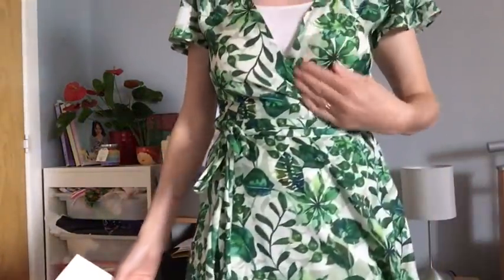Before I start, I'll tell you what I'm wearing. This is the Sew Over It Eve dress in this lovely fabric that I got from Sew Me Sunshine. It's a wrap style with lovely fluted sleeves - I'll put a picture in of me wearing it. It's really comfortable; I always put a vest underneath because I'm worried about flashing.